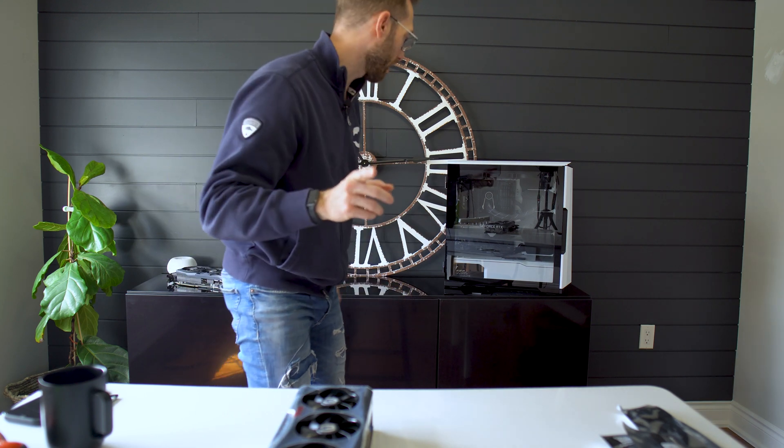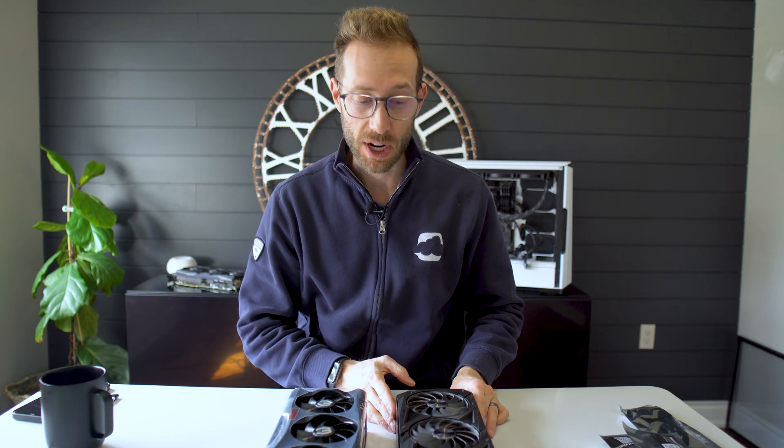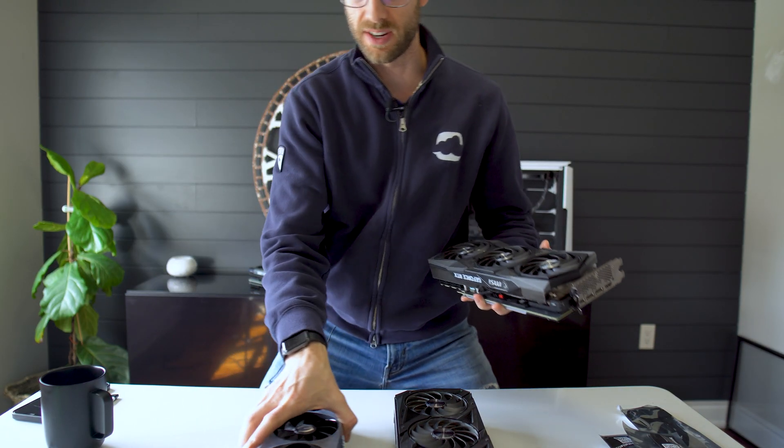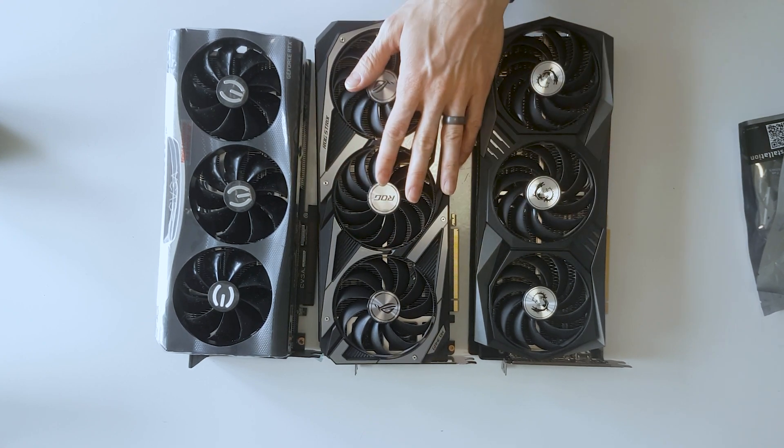Now let me grab my Strix 3080 from my system. As expected, the Strix is a big card — it always has been — and the thermals prove it to be some of the best, definitely up on par with the For The Win 3. Lengthwise it is definitely even longer than the MSI. Let's get all three cards together. It's about the same actually, but thickness-wise the Strix is similarly massive — two and a half to three card slots versus a four card slot. Lengthwise you're pretty good; it's really just that height. If you're running a single card, it shouldn't be a problem.